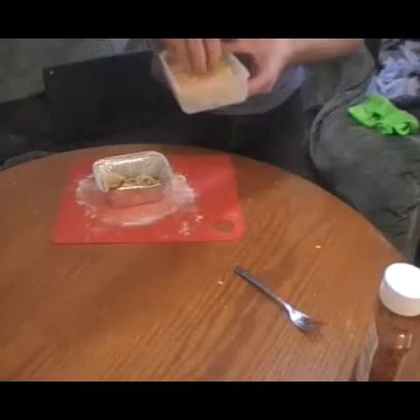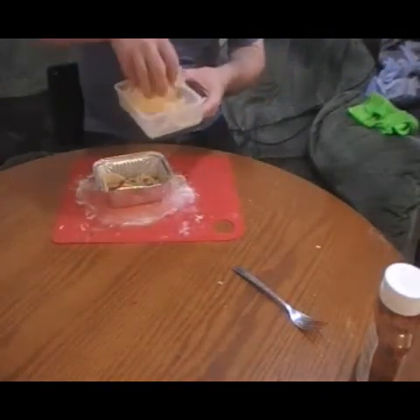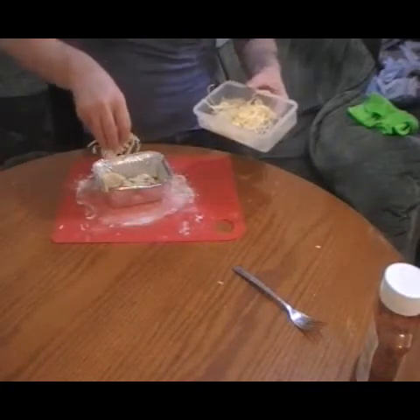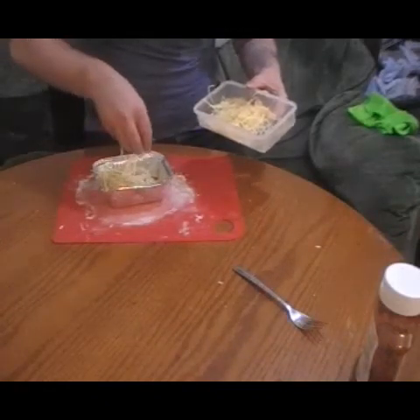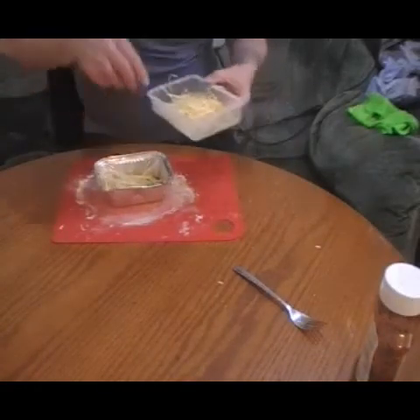If you want to know how to make the dough, just look at the other videos. Then just get your cheese — don't need much — get your cheese.